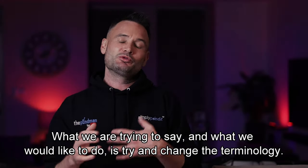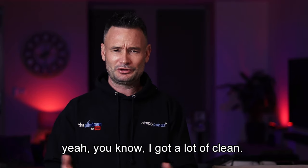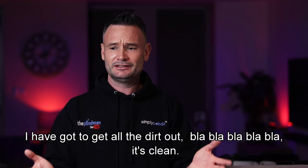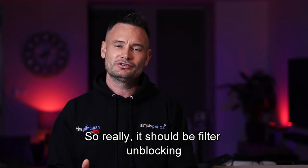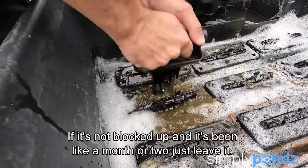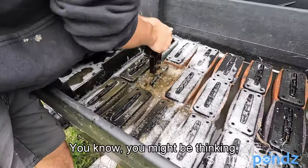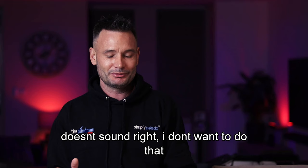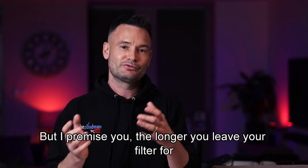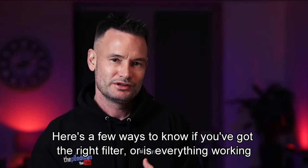What we'd really like to do is change the terminology — instead of 'filter cleaning,' it should be 'filter unblocking.' That's the key difference. When the filter gets blocked, then it's time to clean it. If it's not blocked up and it's been a month or two, just leave it. The longer you leave your filter without cleaning it, the better it is.